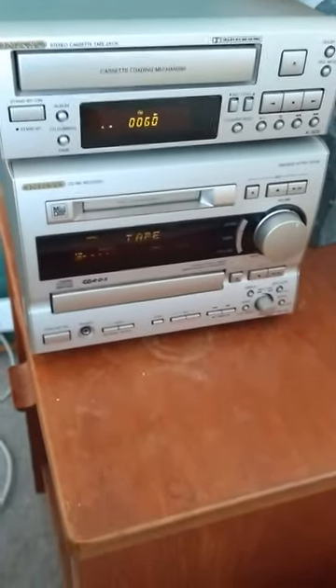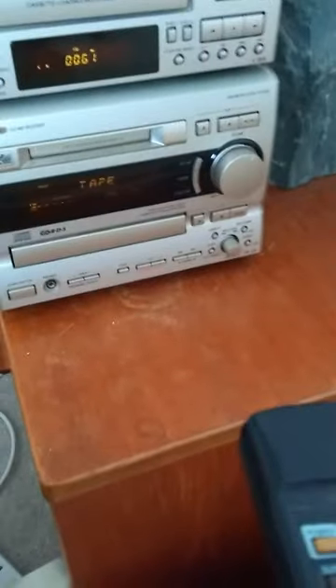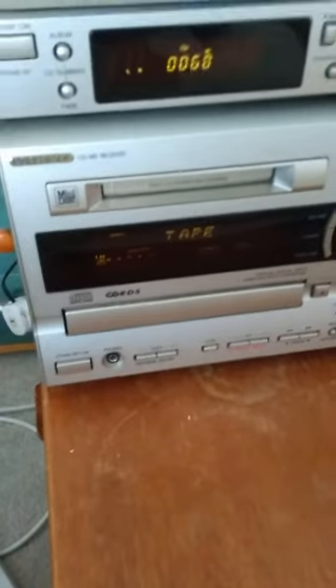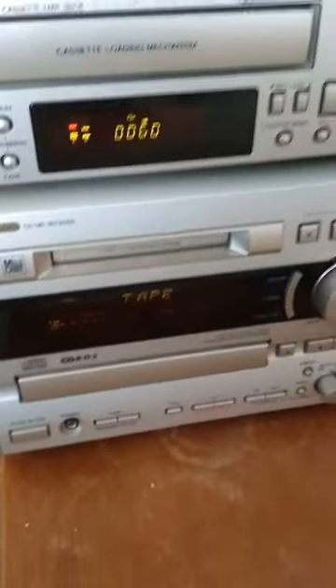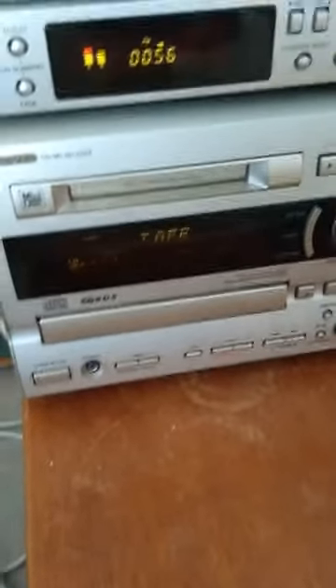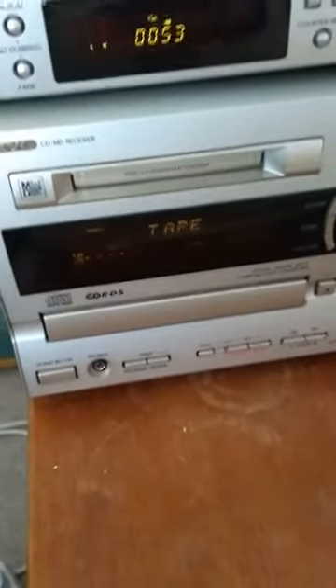I'll just show it working. There we go — that's going fast forward now. I should be able to stop it. Yeah, and play. There we go. So you can see that's all working nicely. I'll stop that. But obviously if I haven't got that little cable connecting the two together, that would not operate.